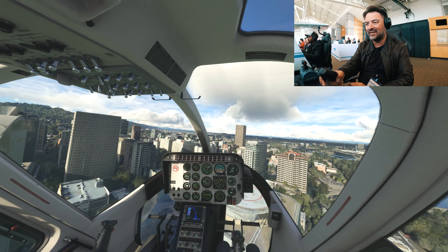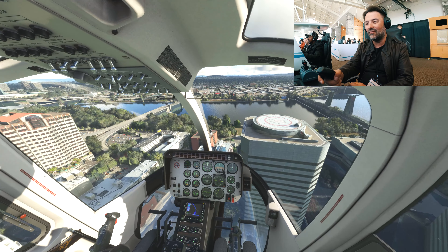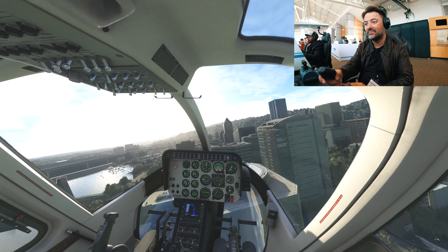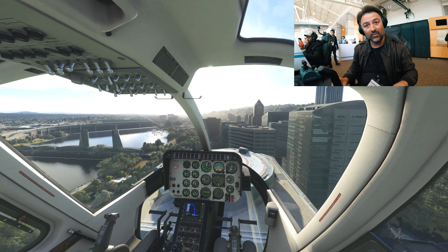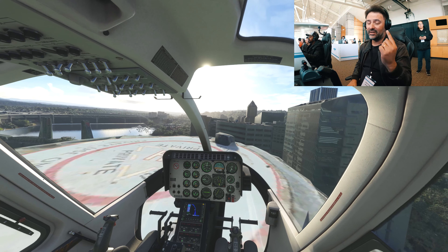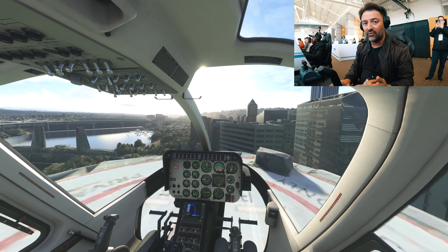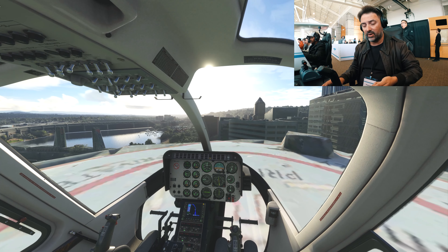Now I'm changing to the Bell 407. It's clearly a heavier helicopter. I have no aids. I just needed about 20 seconds of pushing the pedals from one side to the other to get used to it, and now I'm flying very straight. It's not as snappy on the rudder as the Gabri.